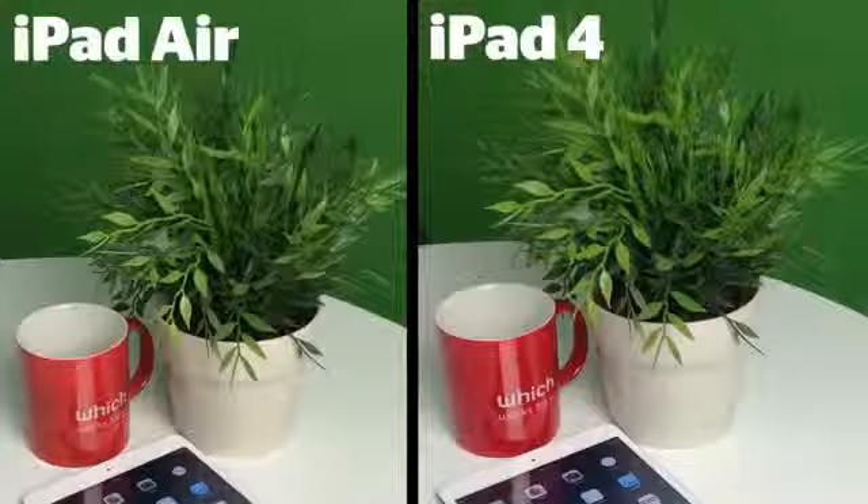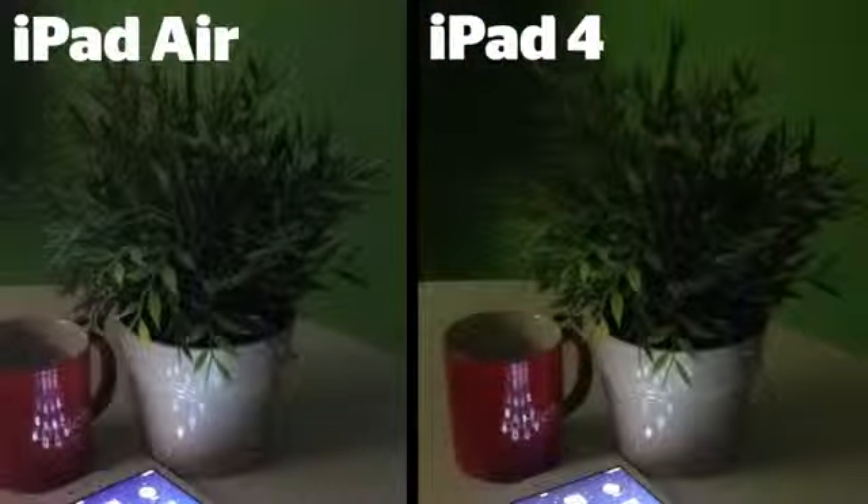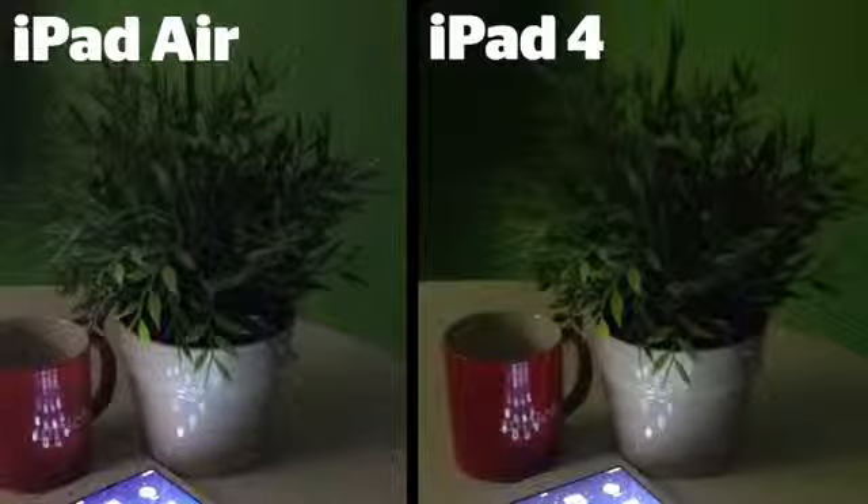Although the iPad Air's camera is the same megapixel count — that's 5 megapixels — as the older iPad, it's got an improved sensor, which means that it should perform better, especially in low light. We've taken a few test shots to find out whether this is actually the case. In normal light, the iPad Air's photos were marginally better than the ones we took with the iPad 4, but in low light conditions, a lot of noise did show up in the Air's photo compared to the iPad 4. We'll find out if this result is repeated when we put the Air through our test lab.